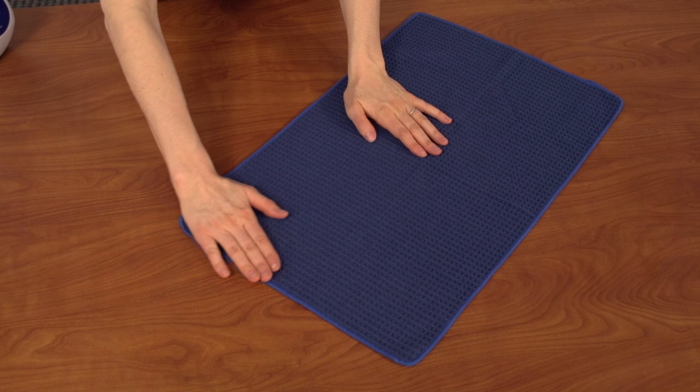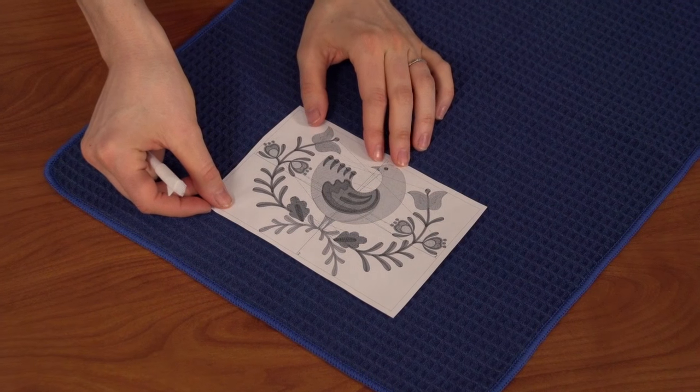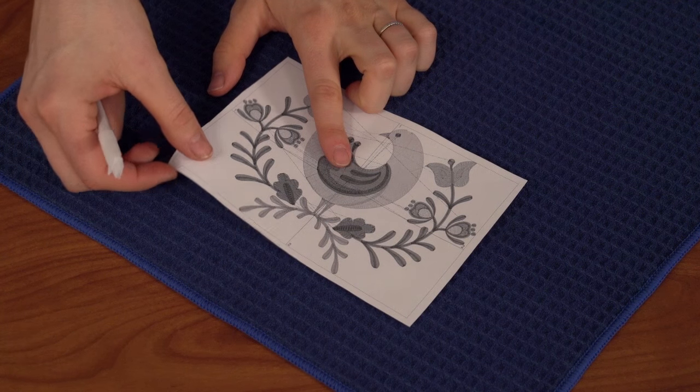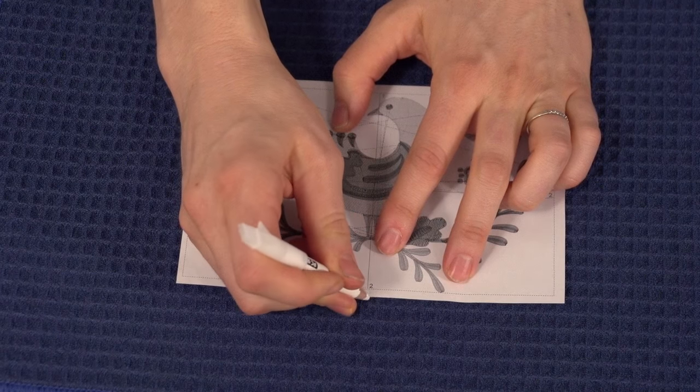Begin by washing and drying the towel to pre-shrink it, then plan where to stitch the design. I'm using a template, which is a printout of the design. After I have arranged it on the towel where I want to stitch, I mark the center point and the vertical and horizontal axis lines.